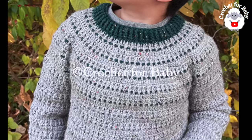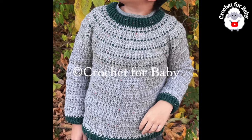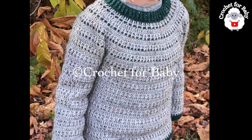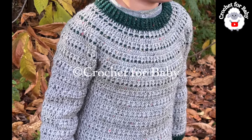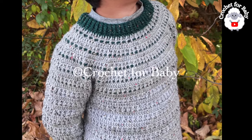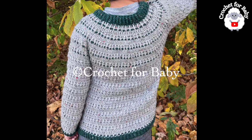Welcome to my channel. I hope you like and subscribe, and thank you so much for watching. In today's tutorial, I'm going to show you how to crochet this sweater. It's for boys and girls between eight and nine years old. Many of you have commented asking me to make bigger sizes, so here's one more of my designs. I hope you like it, stay tuned for more.